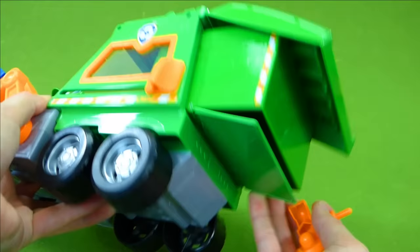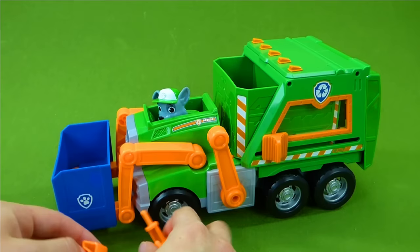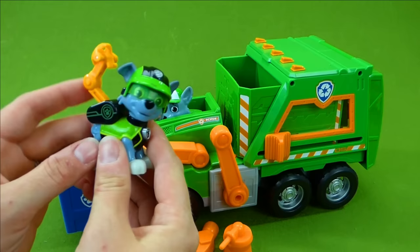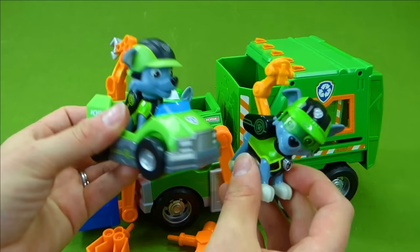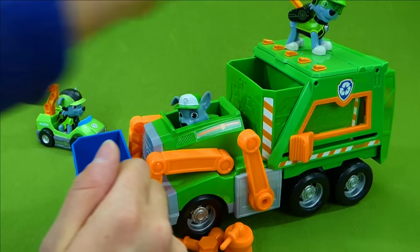I hope you enjoyed this fun video with this amazing Rocky vehicle. I hope you enjoyed getting to see all of the other cool Rocky toys that we have done videos of over the years — we've been doing this for a long time. And I hope to be making videos for you for a long time more. Thank you for watching. Hit that subscribe button down below, and I will talk to you guys later. Bye everyone.